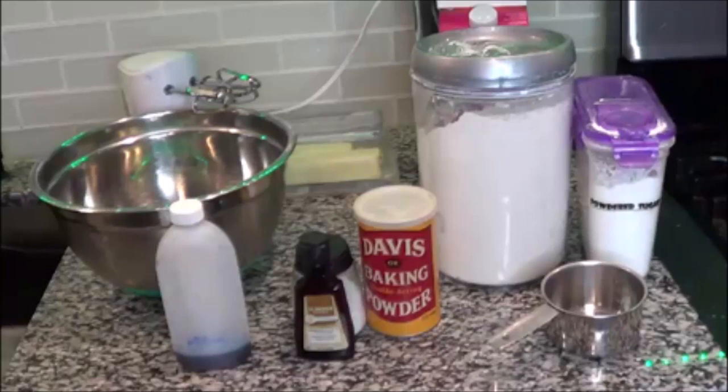Welcome to Cooking with CPR for the Body. Today we're going to be making some quick, easy, tasty eggless sugar cookies. I promise you, your family will enjoy these for the holidays. All of the ingredients will be in the description box, so let's begin.